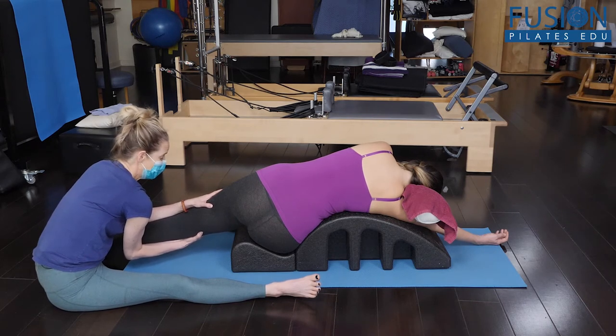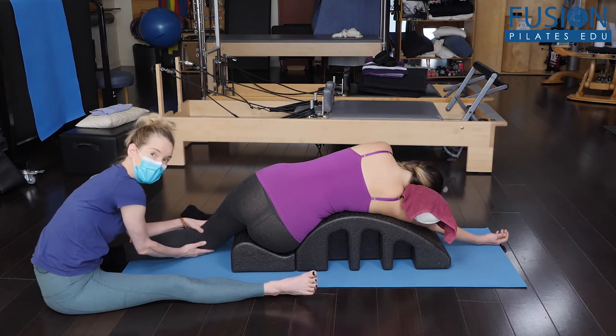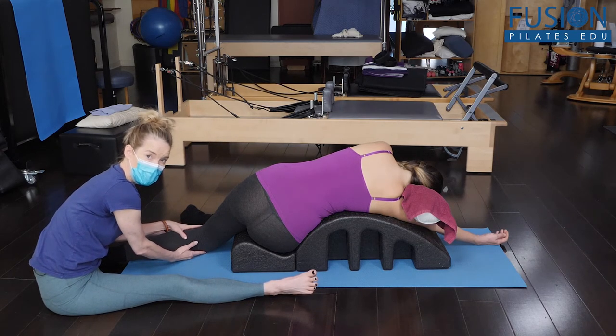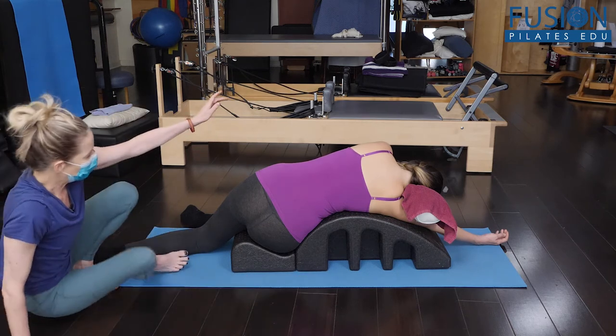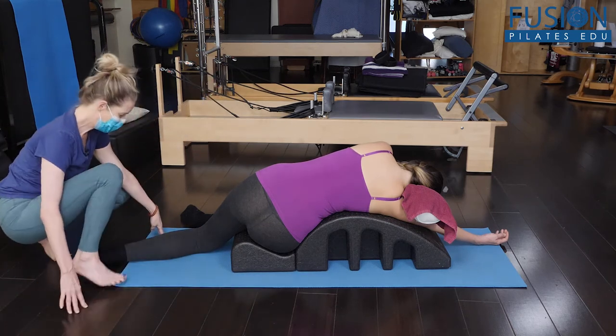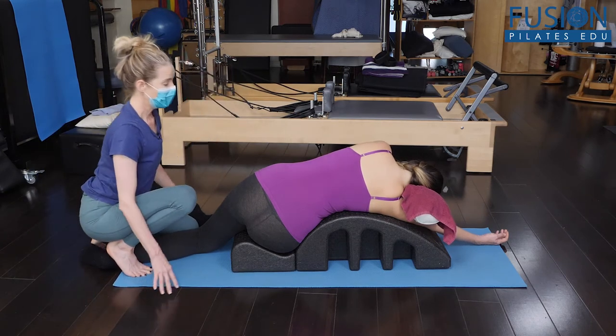Everything's related — if our thorax, head, and neck are not balanced, if we're too clamped down in that area, the pelvis is just not going to work optimally. We're not doing that for as long as we should; minimum probably about four to five minutes, but you could go as long as 20 minutes.